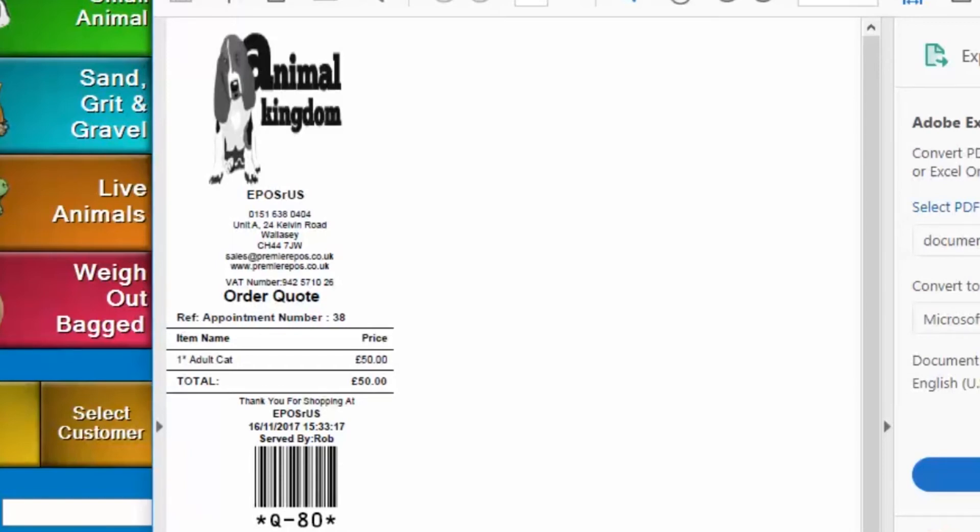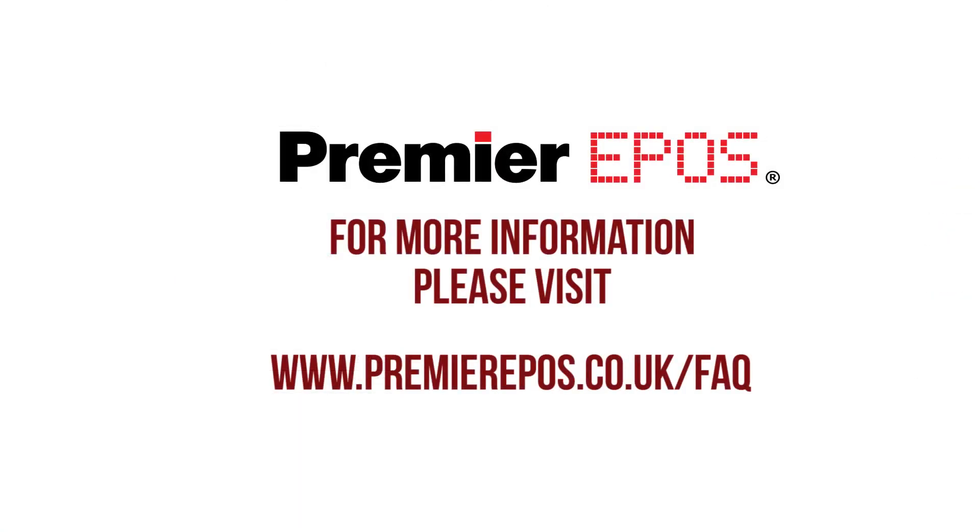And that's it. That is how to print a quote. Thank you for watching, and please do check in again.